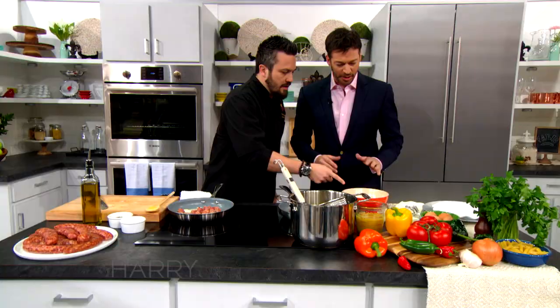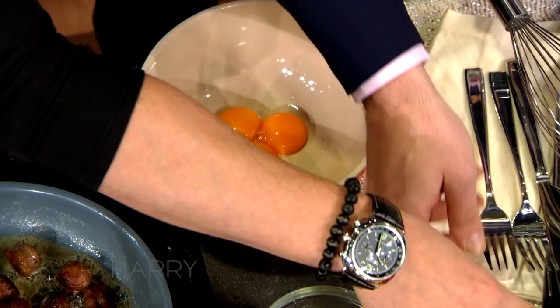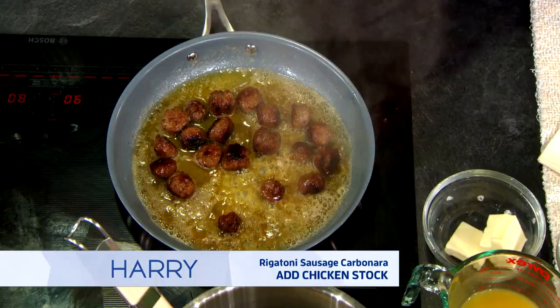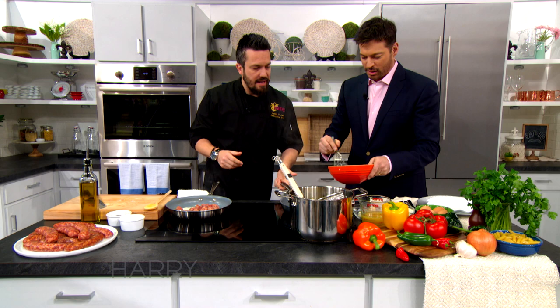I need some egg yolk mixed with half of the cheese and a little bit of chicken stock. Egg yolk, chicken stock, and some cheese will give the sauce the creaminess without adding heavy cream. And the butter helps a lot too — I would not have thought to put butter in, but it helps quite a bit. It helps anything, really.